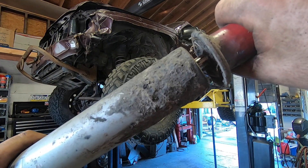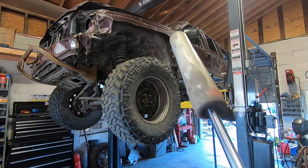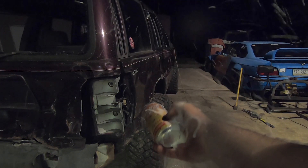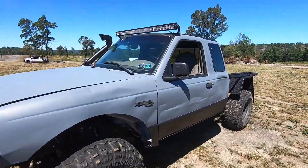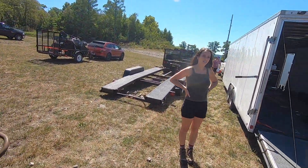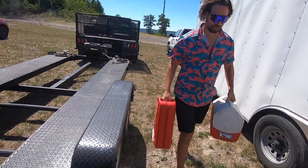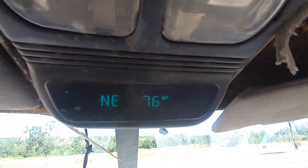There's nothing left of these old shocks — listen to that leak. I think that's part of the reason why I flip over so much, because this thing bounces too much. It's a Skyjacker, baby — the luxury.